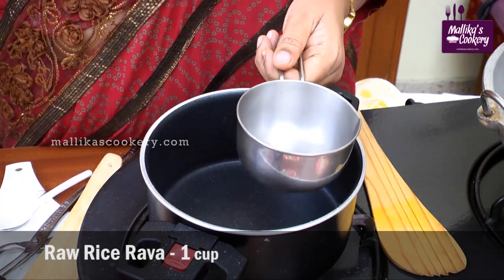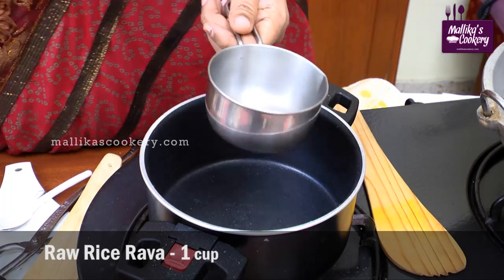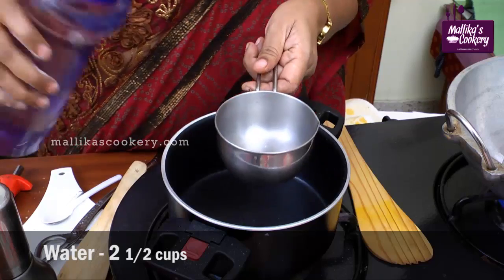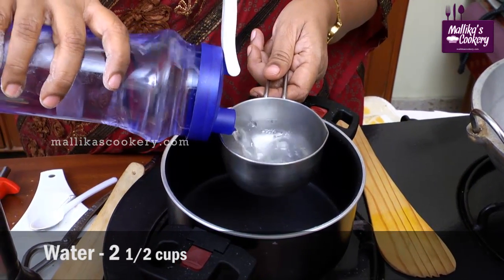I have taken 1 cup measurement of raw rice rava — you put the rice alone into the mixer and just coarsely powder it. Make a fine rava like this. For 1 cup I am using 2 and a half cups of water. I am just measuring this.